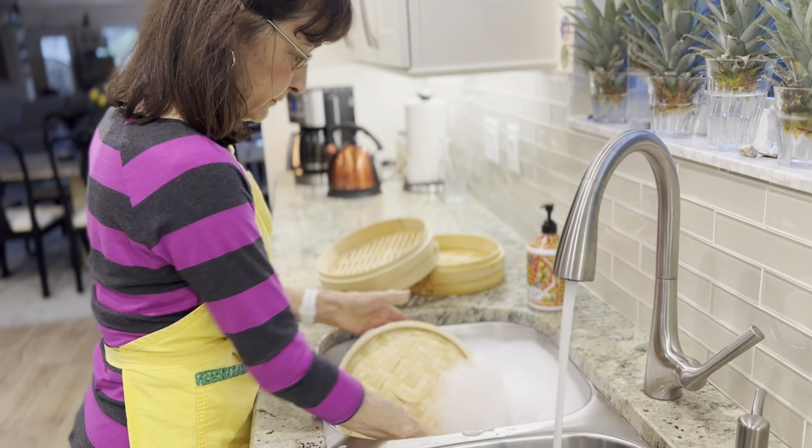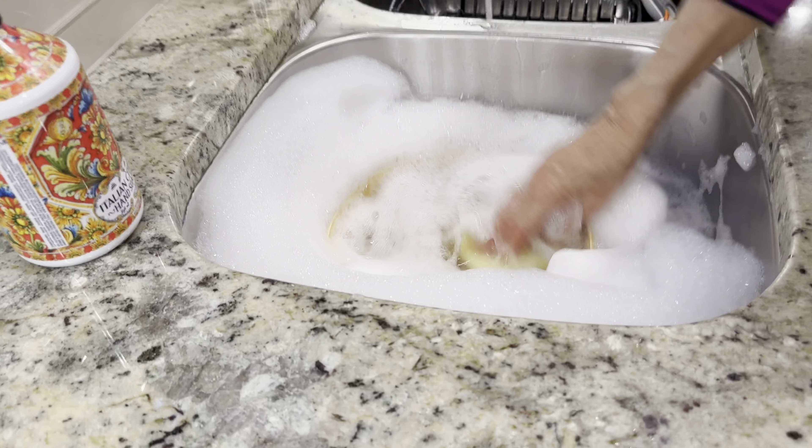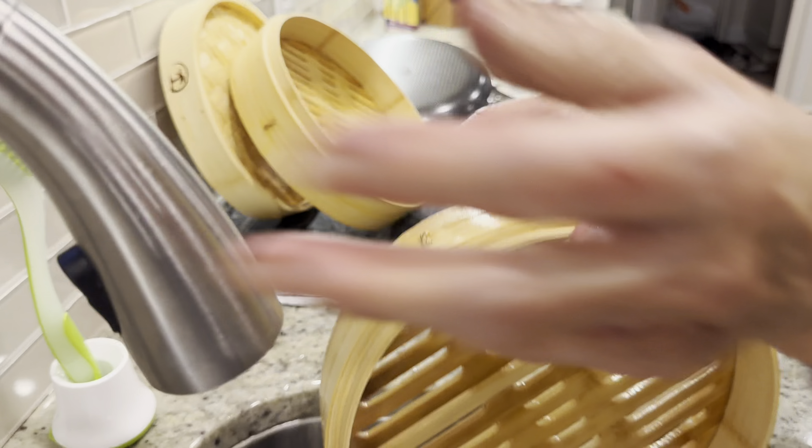And now, my dear viewers, the moment you've been waiting for — my favorite thing about this steamer basket is its ability to retain the natural flavors and nutrients of the food being steamed.